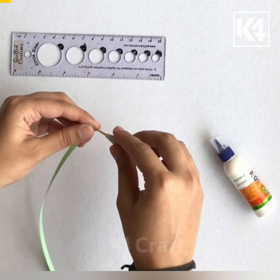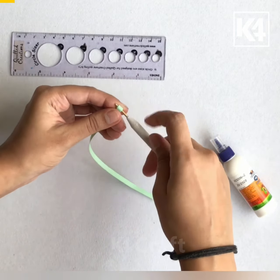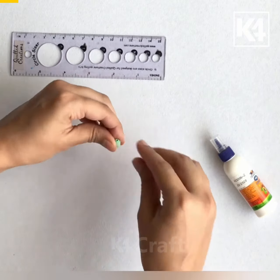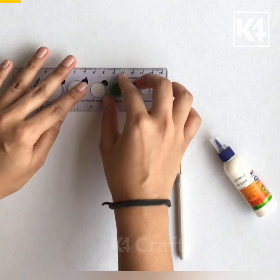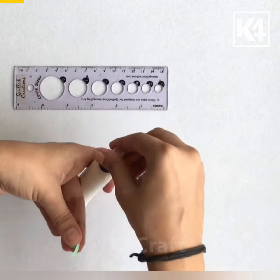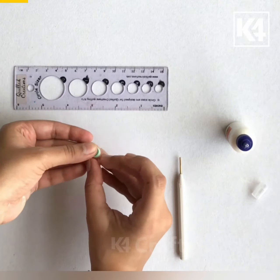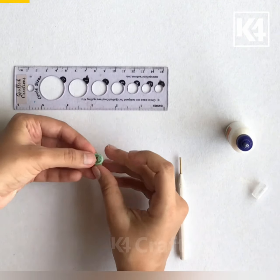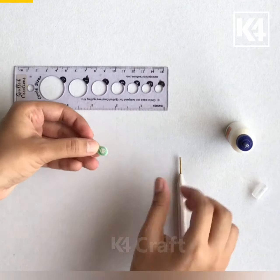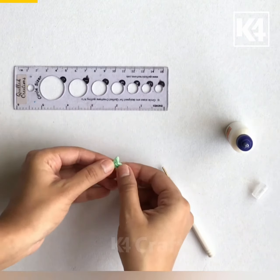We will start with quilling a coil. I am opening it to a bigger number on the circle sizer. Now I have pinched it on one side and I am using my paper quilling pen on the bottom part to give it a heart shape.